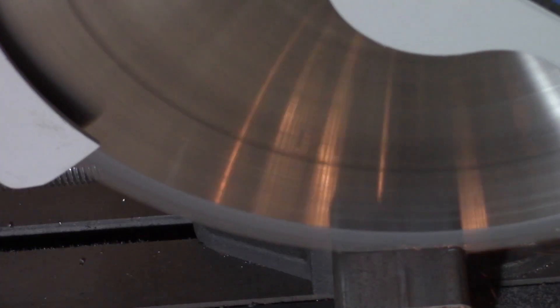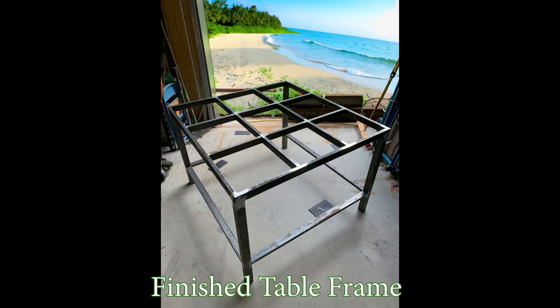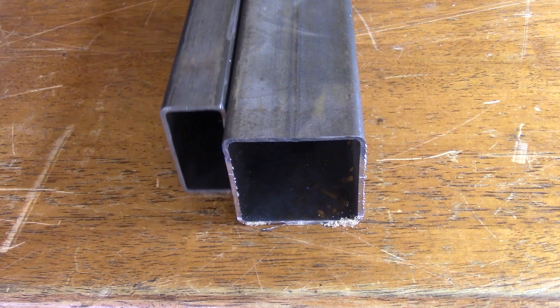I am not going to bore you with details on how to cut steel and weld it together, as there are plenty of way better channels out there depicting how to just do that. All I will say is the table measures roughly 4 feet by 4 feet, it's made with 2x2 square tubing for the legs, and a bunch of 1x2 rectangular tubing for the frame.